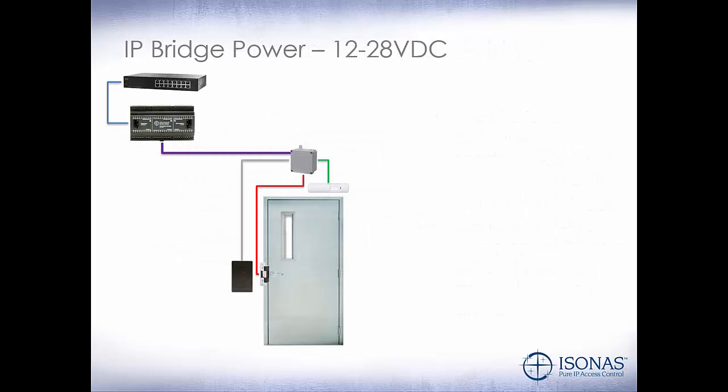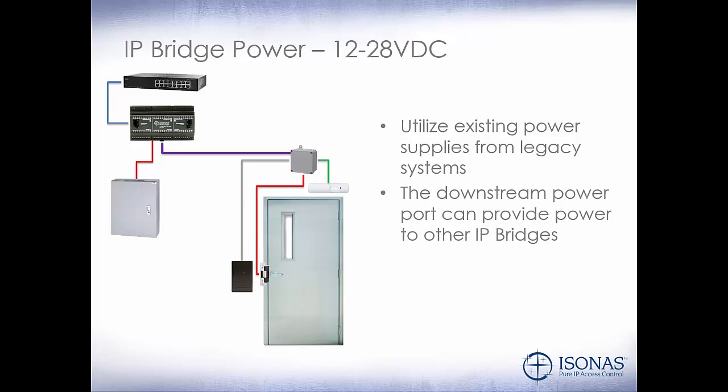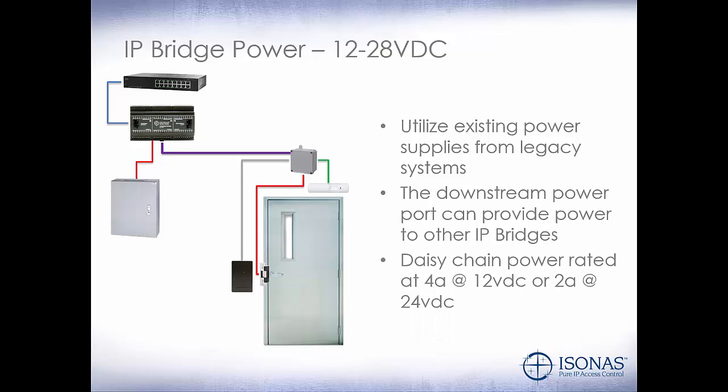Now let's take a look at using a 12 to 28 volt DC external power supply. If we're replacing a legacy access control system, chances are they've got a lot of these power supplies — both 12 and 24 volt DC. So we'll utilize that existing power supply from the legacy system. The downstream power port can provide power to other bridges. So if we have a 6-door control panel with two 3-door bridges, we can use the jumper port to provide power to the second IP Bridge. That daisy-chain power is rated at 4 amps at 12 volt DC or 2 amps at 24 volt DC — so be careful on how many IP Bridges you daisy chain.